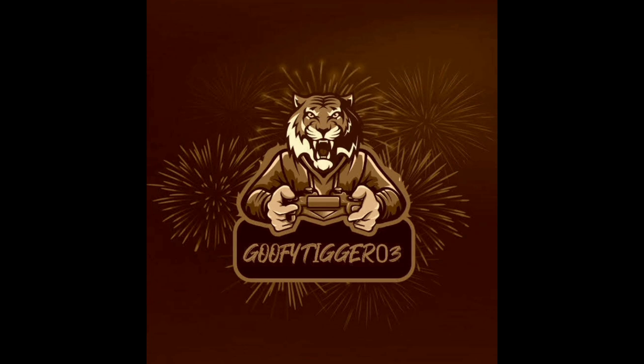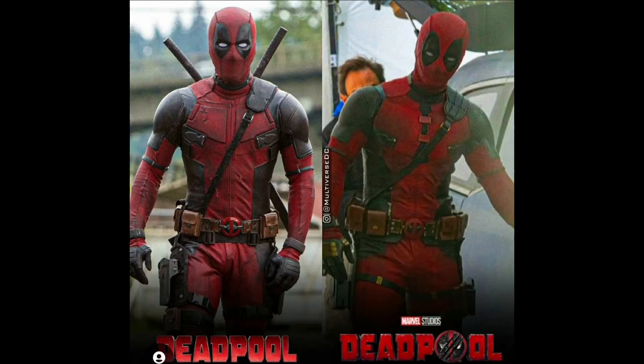Welcome back to another YouTube video. Today we're taking a quick behind-the-scenes look at Deadpool and his new suit in the upcoming movie. This is a movie about Deadpool versus the TVA — he's going into the TVA, and it'll have Hugh Jackman as Wolverine sporting his iconic blue and yellow outfit, which is currently a skin in Fortnite. Here's his suit.